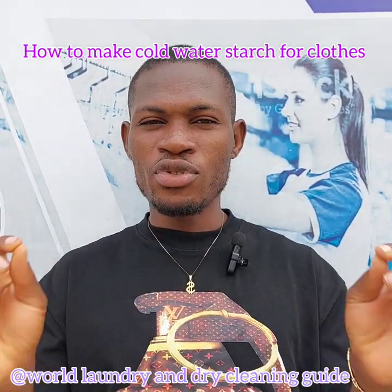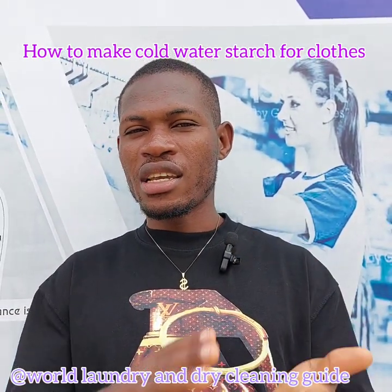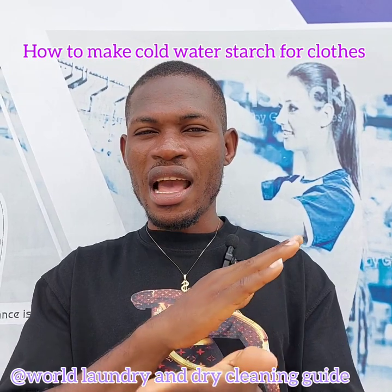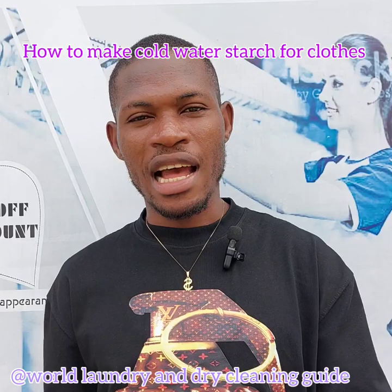I will show you with my 5 to 7 years of experience how to mix a cold water starch in a way that will give you the excellent result that you always wanted. Now guys, let's go and mix the starch.